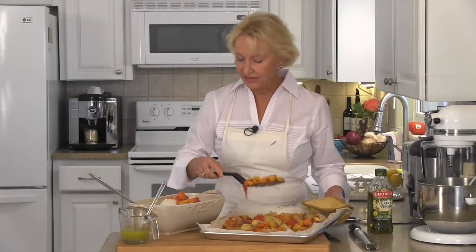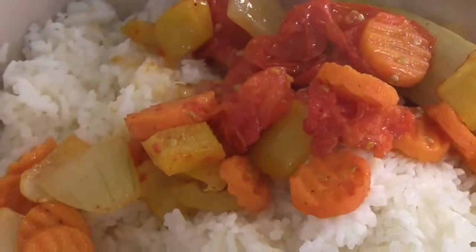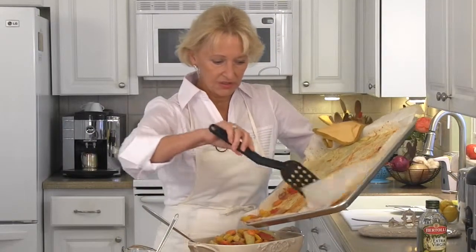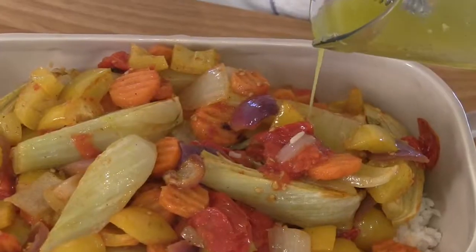Oh, these veggies look marvelous. I've got my serving dish filled with my cooked rice, and now I'm topping it with all of these gorgeous roasted vegetables. Don't miss out on all those lovely juices — make sure that you get all those into your serving dish also. Don't forget to top it all with this lovely lemony dressing.